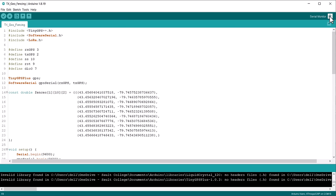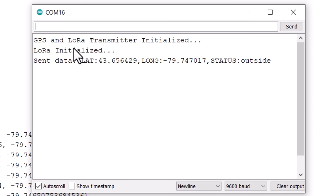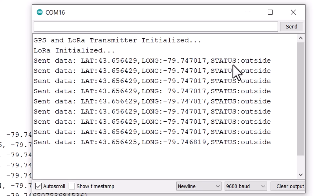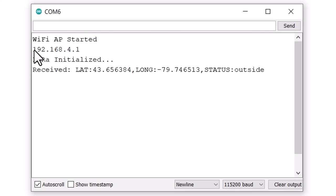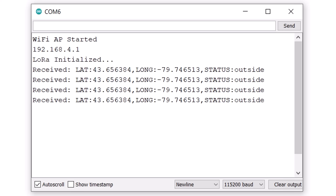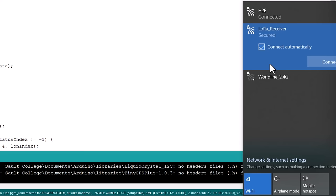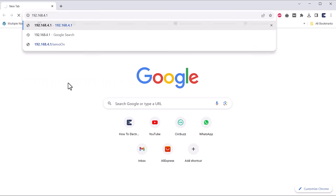After uploading the code, open the serial monitor on the transmitter end. You will see the latitude, longitude, and inside/outside status of the target. On the receiver side, the IP address will be broadcasted and the receiver will show the same data — latitude, longitude, and target inside/outside status. To check the web server data, connect your phone or laptop to the access point broadcasted by the ESP8266, then go to the address 192.168.4.1.